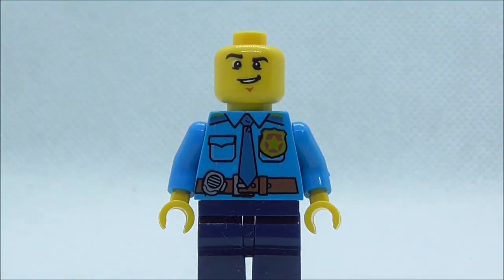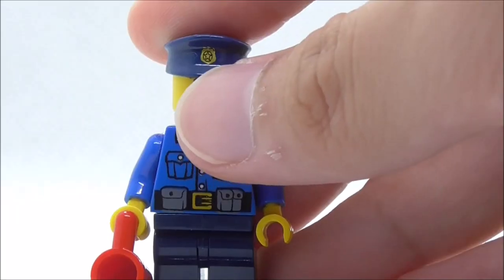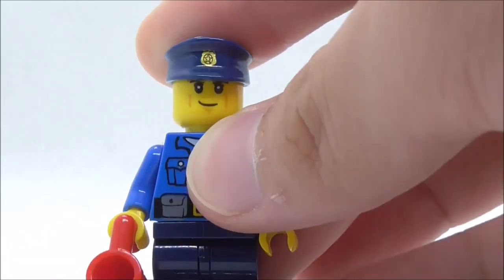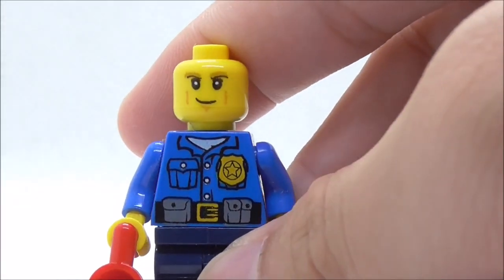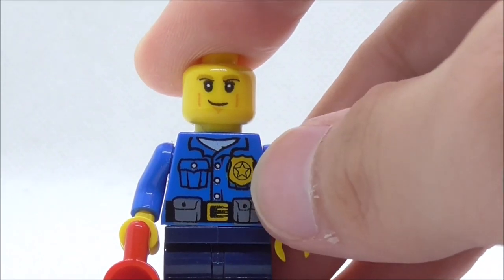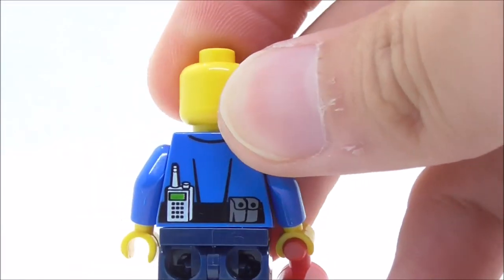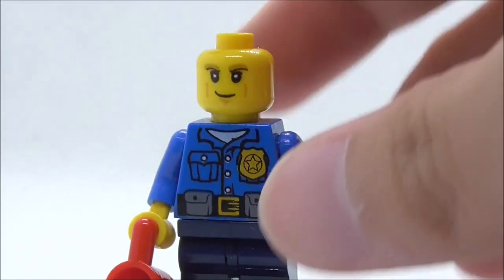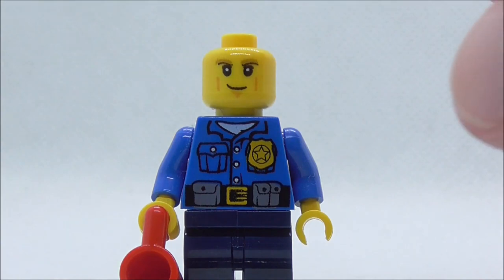This is the second police officer, and he comes with a coffee mug, which is nice. He does have a cap which has a printing on top, suggesting he's probably the police captain. His expression is more serious than the first officer. For his torso printing you have the badge, belt, some pouches, a pocket, and buttons in the middle. The back torso print has the walkie-talkie and pouches — not sure if this printing was copied from an original LEGO police officer minifigure.